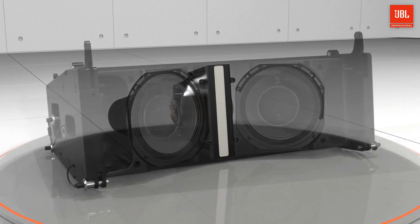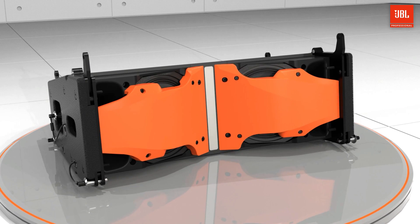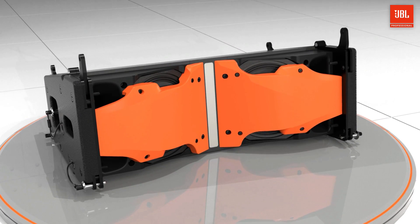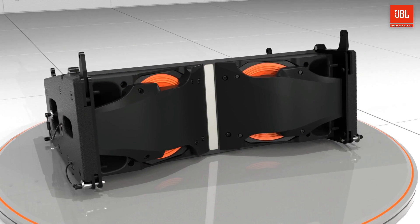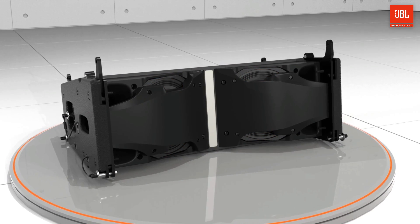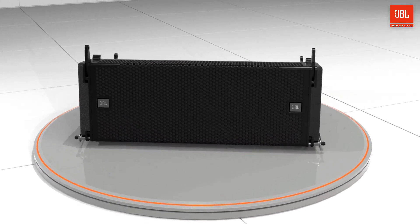The A6 acoustic design is centered around the Radiation Boundary Integrator technology, which places all the transducers on a single unified horn. The projection apertures of the RBI control the spacing between the woofers and improve the low-frequency horizontal directivity by ensuring a proper acoustic transition between low and high drivers.